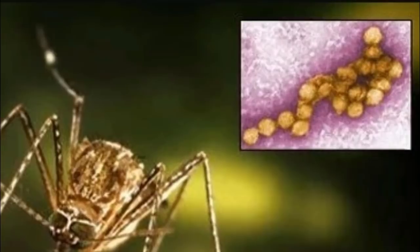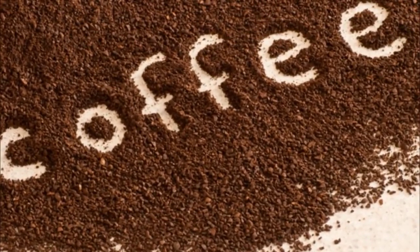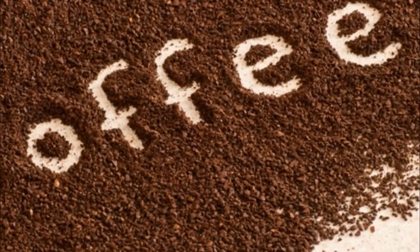The only thing you'll need to stop this from happening might surprise you. Are you ready for this? The best way to keep those pests away from your summer fun might just be coffee.